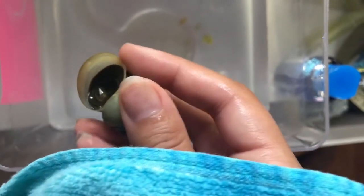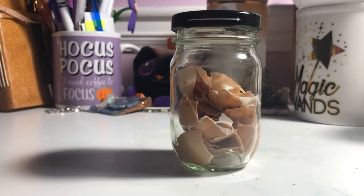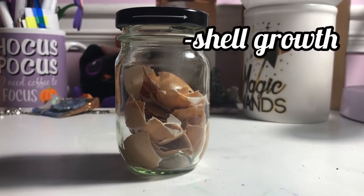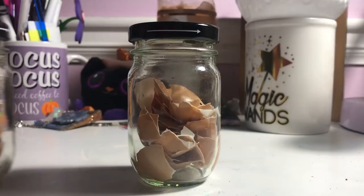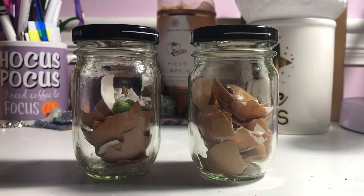I did have one worry though, and that was this hole I found on Mumu. After some research I probably should have done a while ago, I learned that snails need calcium. Calcium is essential for shell growth and their general health. If you can't find calcium in your local pet store, you can use hard-boiled egg shells.